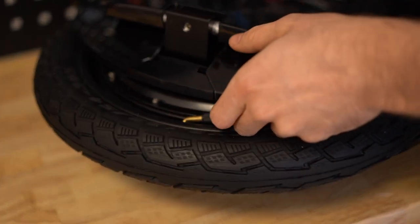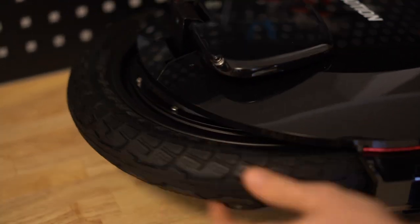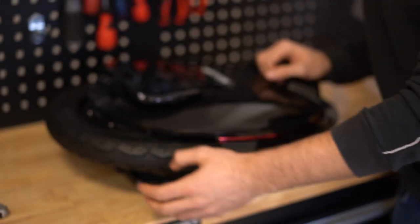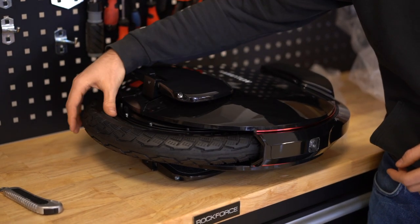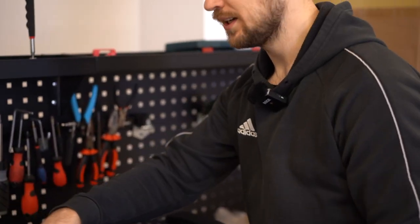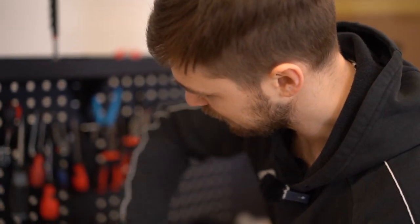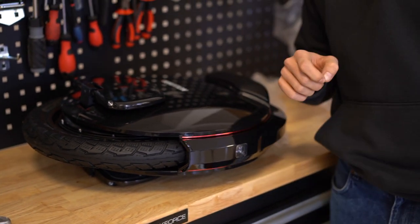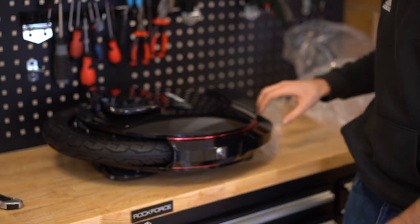Here we can see the tire valve — this also looks fine. For example, on the Veteran Sherman you might also want to check if the tire is correctly aligned. If it's not correctly aligned, you need to deflate it, put some soapy water around the edge of the rim and the tire, and then sort of massage it into place and check if it's well aligned. With smaller wheels — all the 16-inch and 18-inch wheels — you should be fine, but with the off-road tire on the Sherman you might want to check on that.